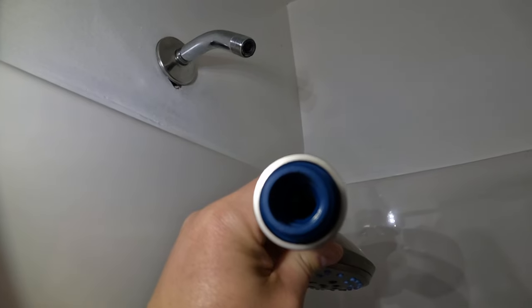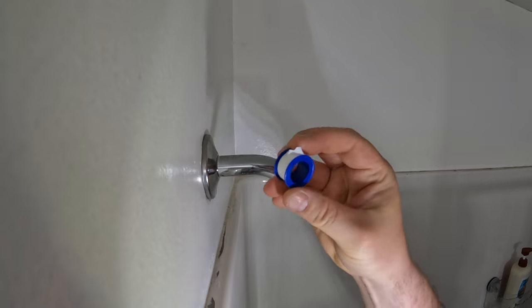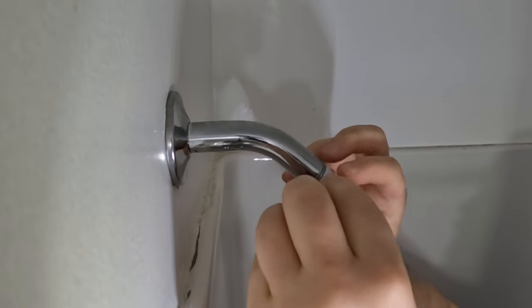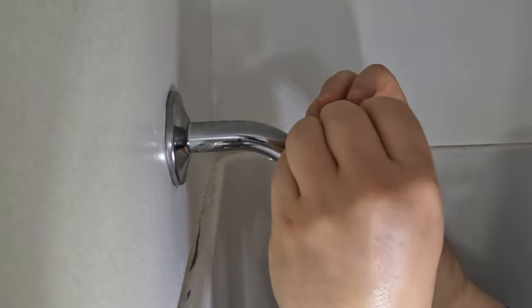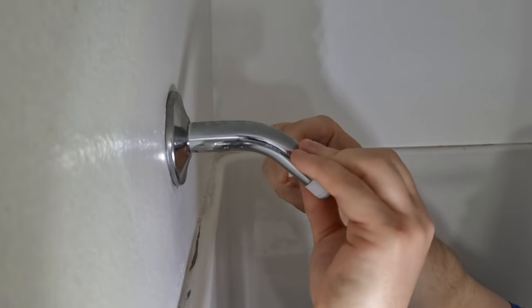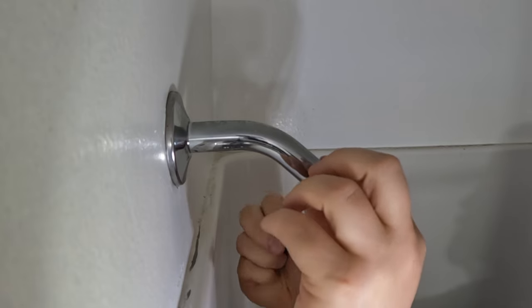Now it's time to install the new shower head. First, we'll install our Teflon tape. The point of this is to seal the threads and prevent water from leaking from the connection point. To install this properly, you'll want to wrap the tape clockwise around the threads a few times. Doing it clockwise is very important — if the Teflon tape is counterclockwise, it'll start to bind and unravel as we tighten the shower head holder.